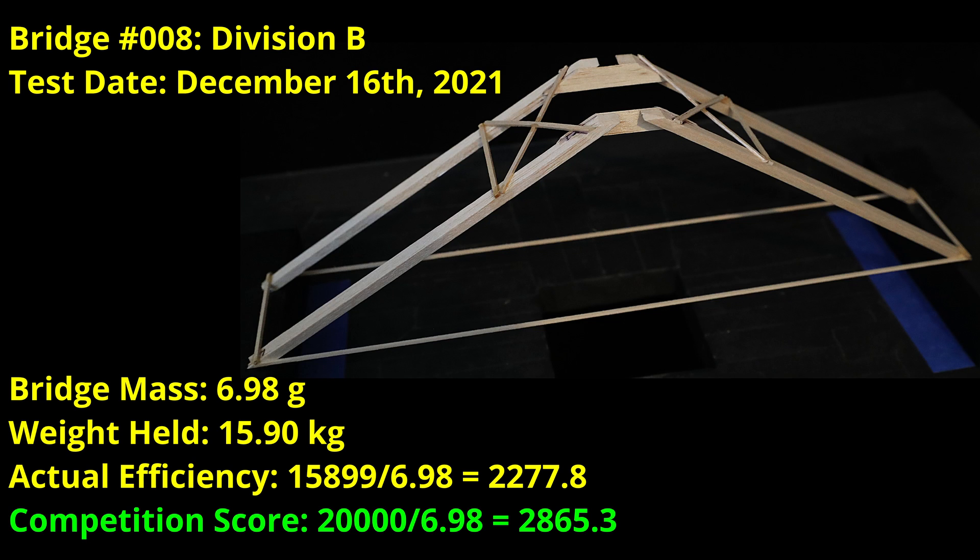For this Division B build, I wasn't necessarily going for the best possible score, but I really wanted to see if it was possible to get a good score without having to resort to using engineered angled legs. I was pretty happy with the results. The bridge weighed 6.98 grams and held 15.9 kilograms for a competition score of 2865.3.